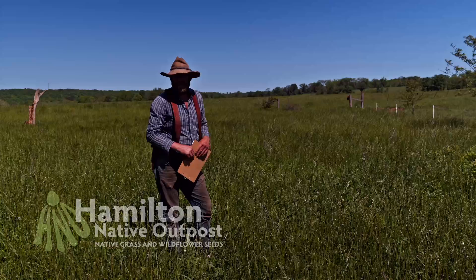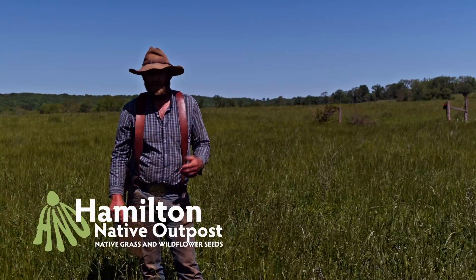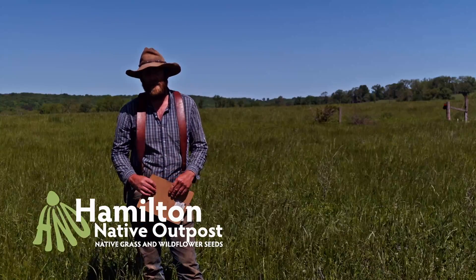Here we are on May 9th — that's what it looks like. This has been Cole Hamilton with Hamilton Native Outposts. Hope you enjoy this video. We enjoy sharing information with you all. Be sure to check us out on our website and Facebook.